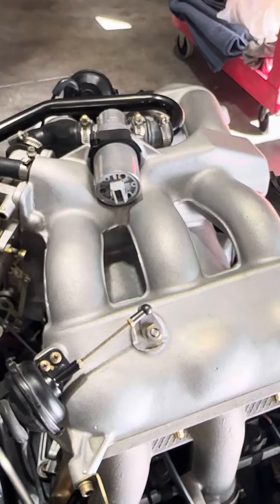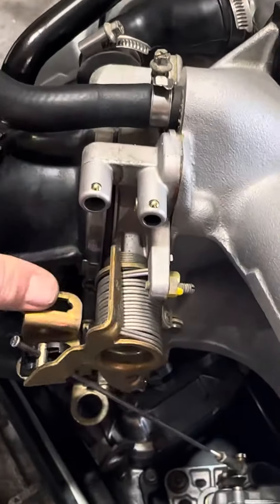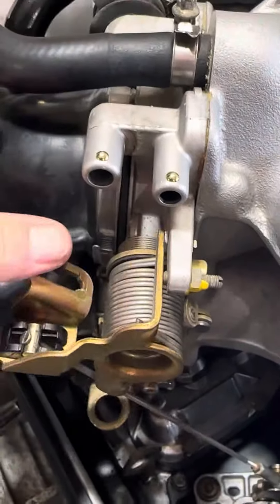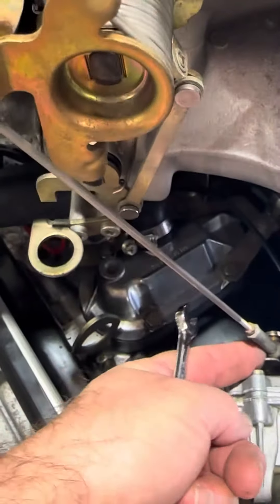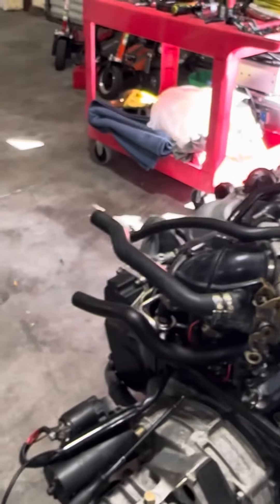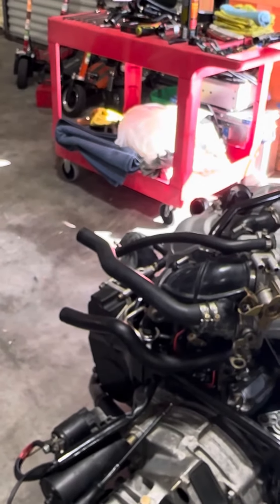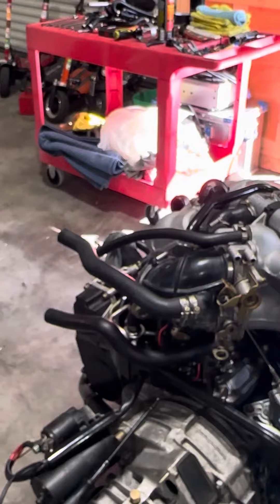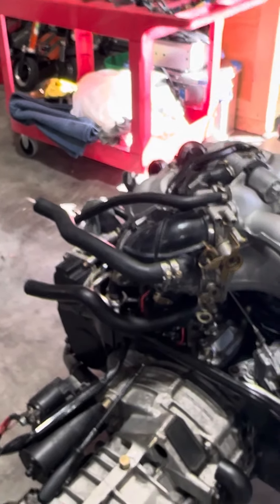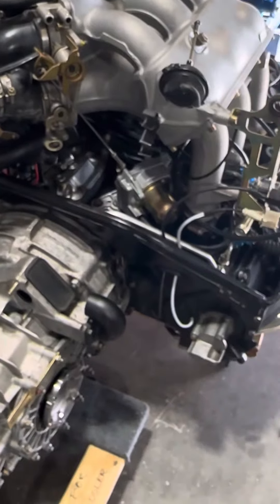These are the details you have to pay attention to when working on a Porsche engine, or really any engine. You can even hear the stop. If the butterfly is not closing properly, the engine management system won't know, and it's going to create all kinds of weird little issues. I hope that helps you guys — have a good one, thanks.